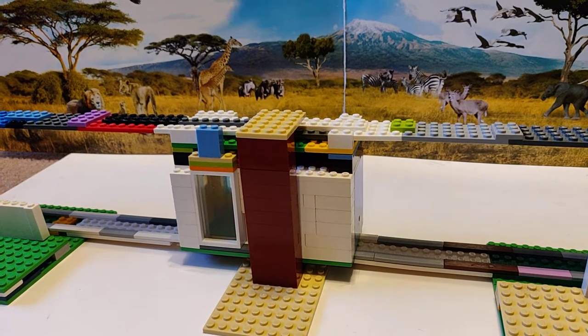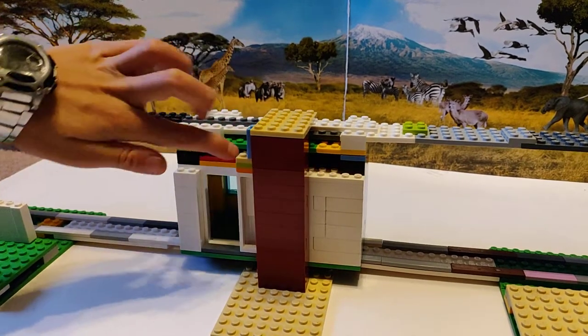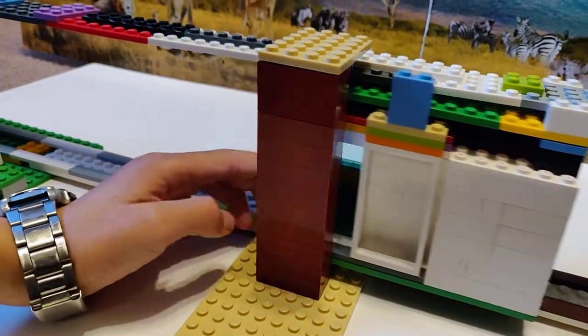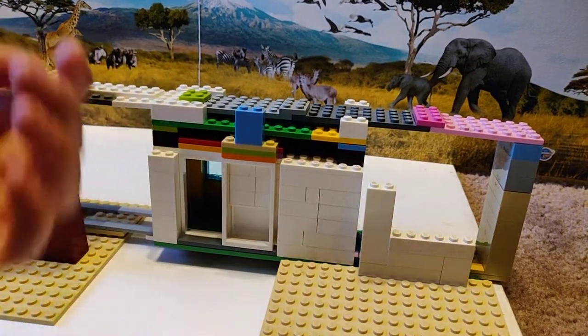In case you haven't noticed, there's an emergency exit right here. How that works is there's a little block there preventing the door from opening, so to activate it you just take that block off and then you open it.